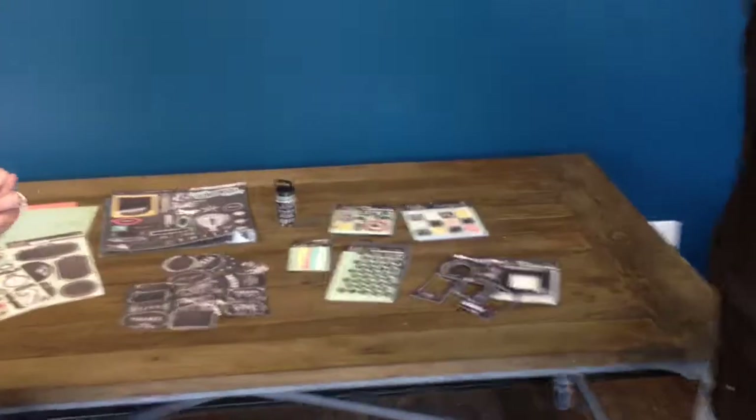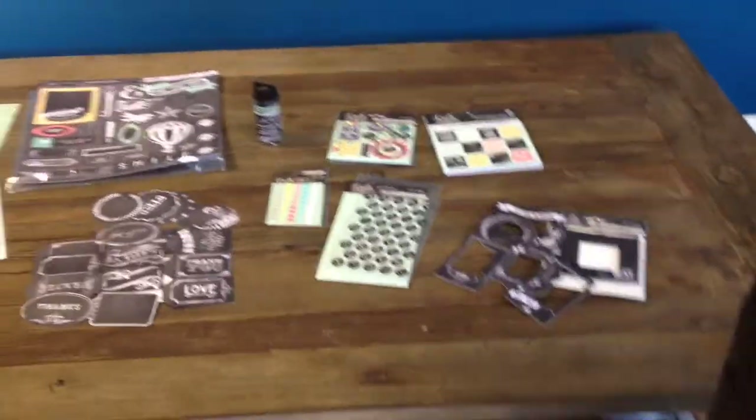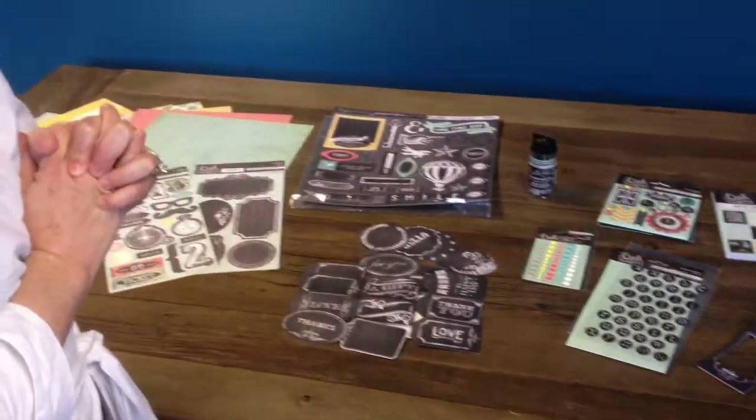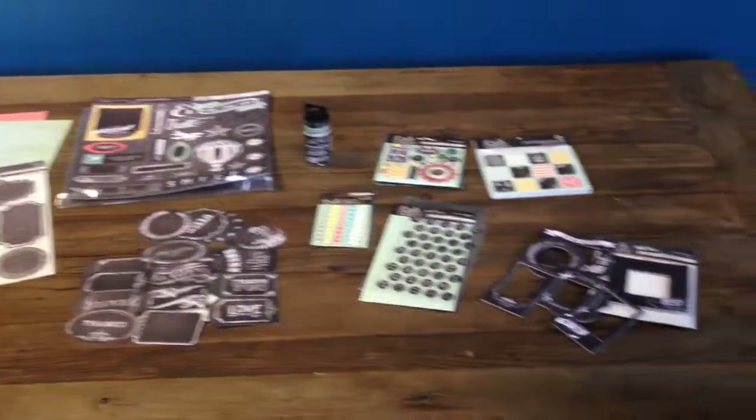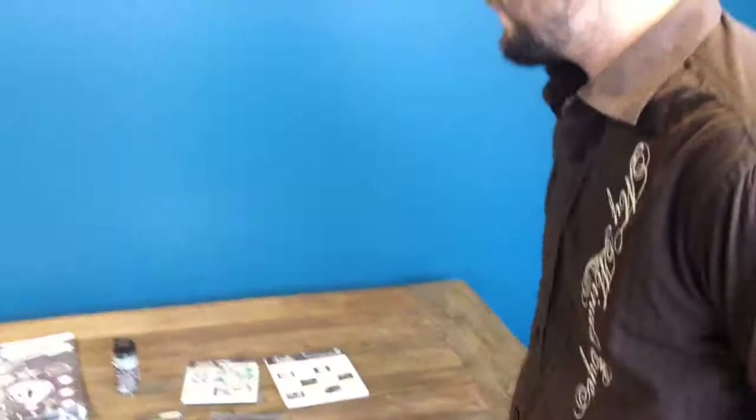Casey is going to show us the new Chalk Studio 2 line that they've just come out with. Tell me about this line — what makes it different than the first Chalk Studio? Well, it's a very similar footprint to the last Chalk Studio, but what makes it different is really just the design. There's going to be different designs and also a lot more color and brightness added to this.